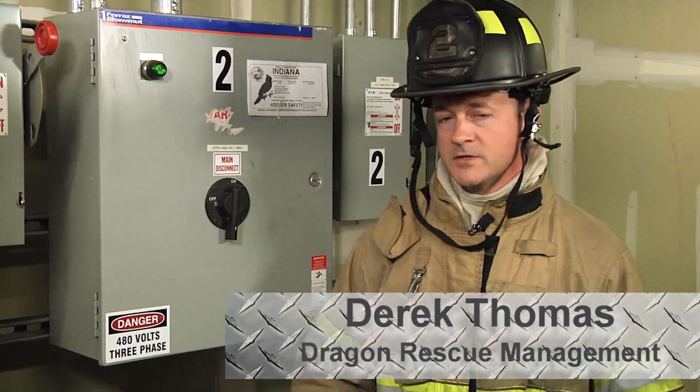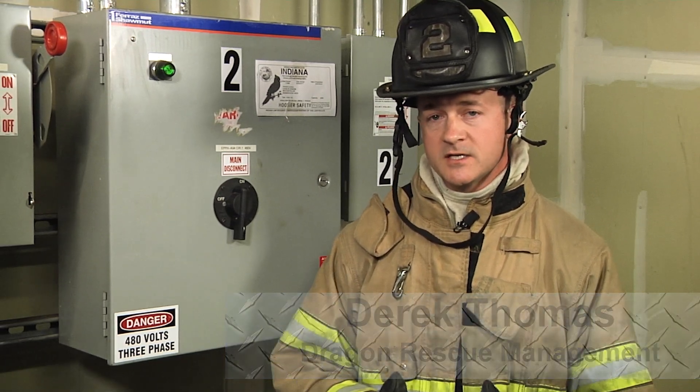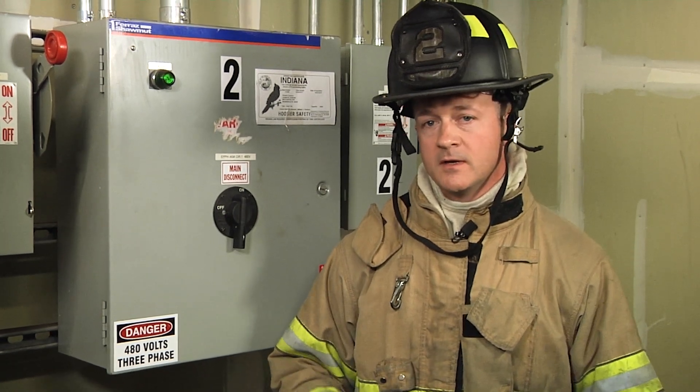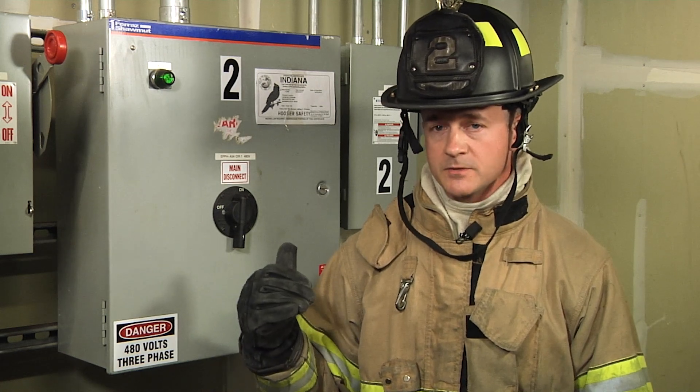In the elevator trade, the most important thing to us is that the fire department: one, gets us en route and tries to call us if we're available, and two, goes and finds the machine room to come and secure the power source.